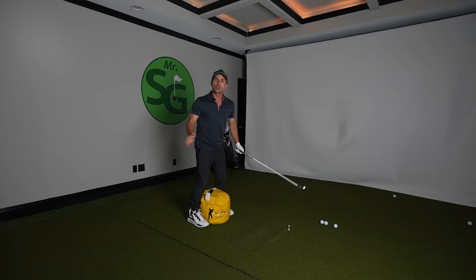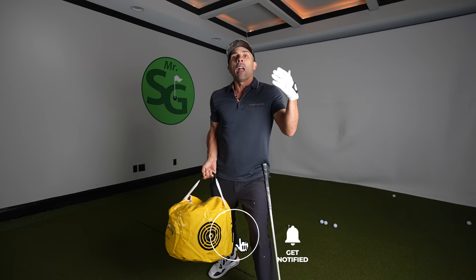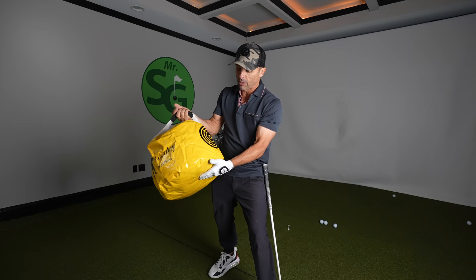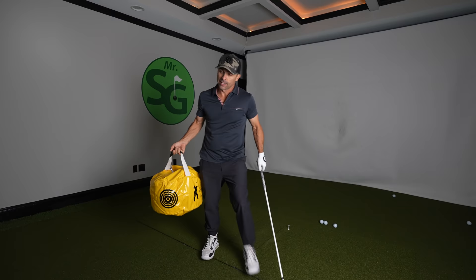If you're liking this video, make sure you hit that like button, subscribe to the channel, and hit the bell notification so you don't miss any future videos. I'll leave a link for the golf impact bag in the video description below in case you want to get one — I get nothing for this, zero. It's free to subscribe to the channel too.